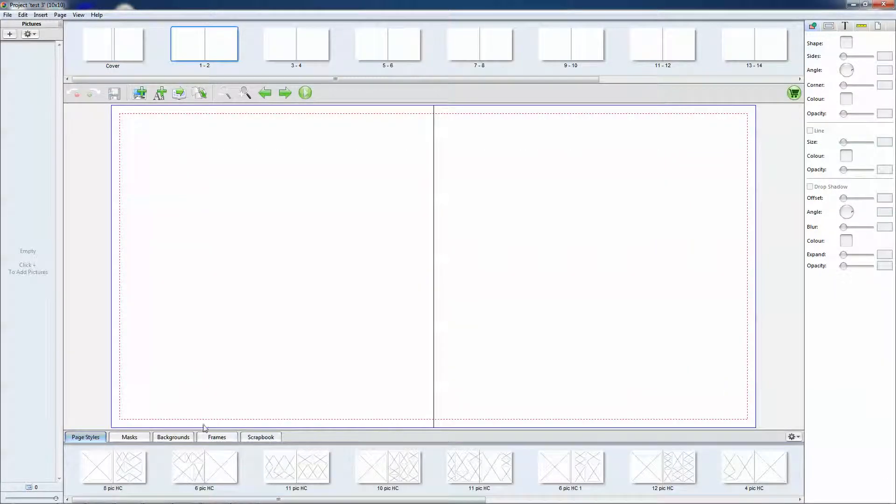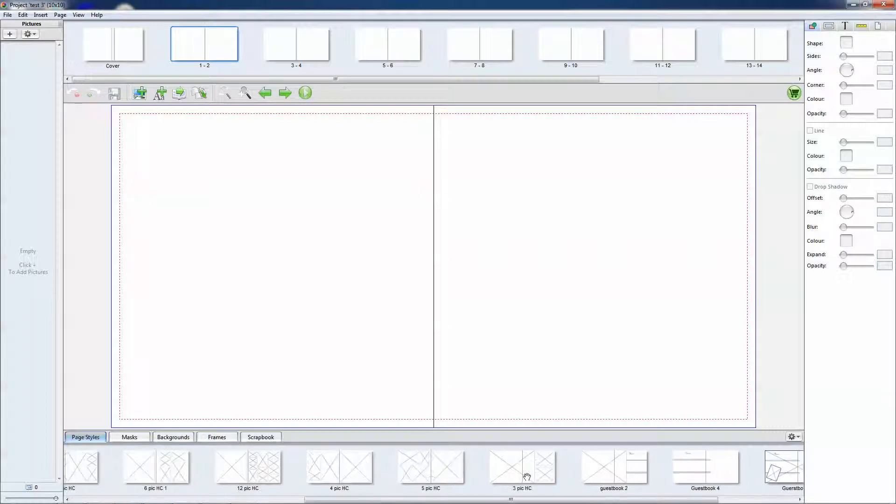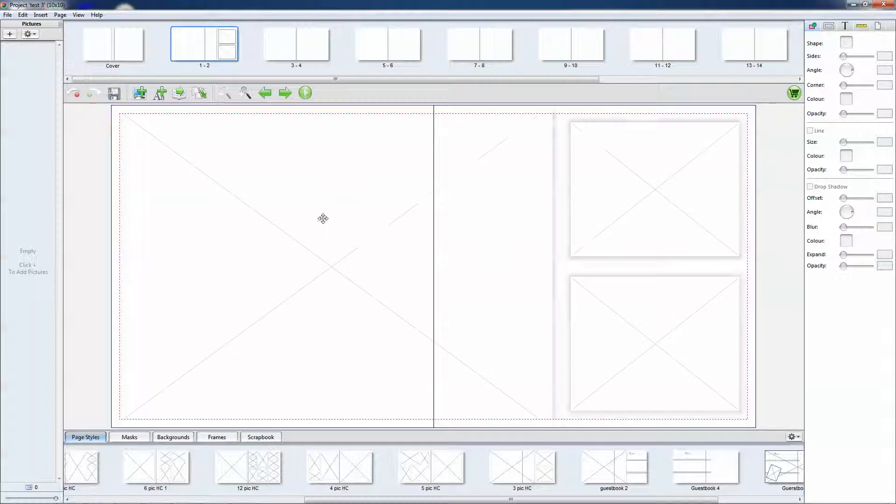We'll start off with page 1 and 2. You have two options: you can choose one of our pre-designed page styles, or you can make one of your own. We'll start with the pre-designed one — basically just drag it up into the page.